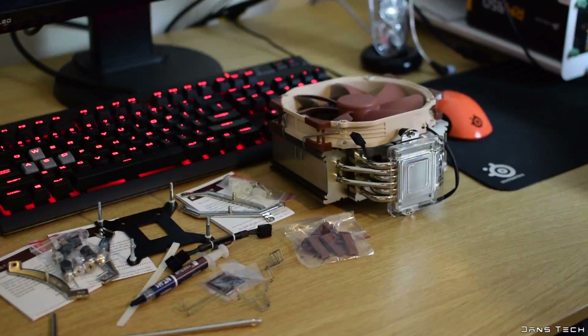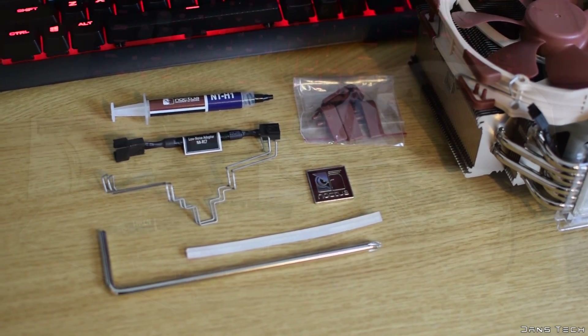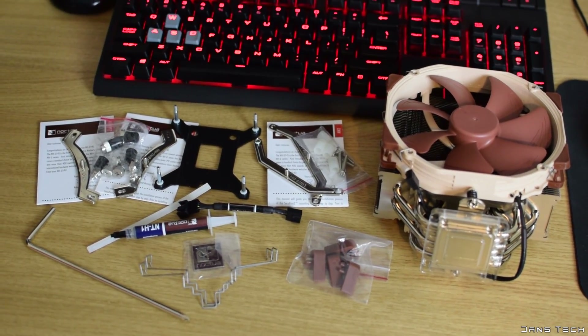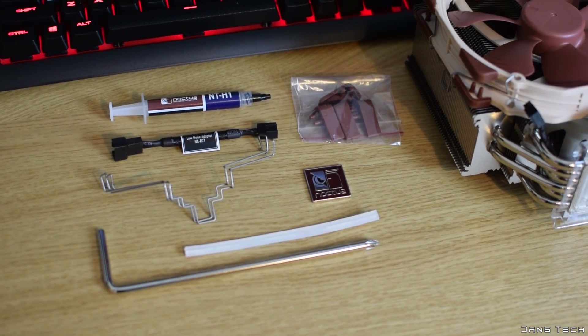Both mounting boxes contain a detailed manual and solid metal pieces to install the cooler easily and securely. Inside the common parts box we find a syringe of Noctua's own thermal paste, the NT-H1, a 4-pin low noise adapter, a metal Noctua case badge, and a solid long metal screwdriver.